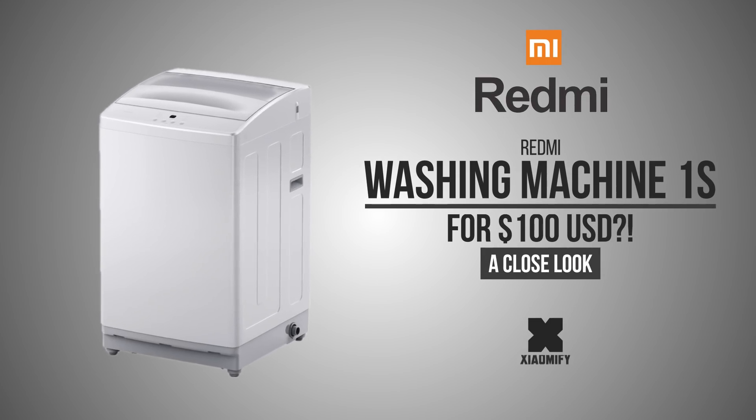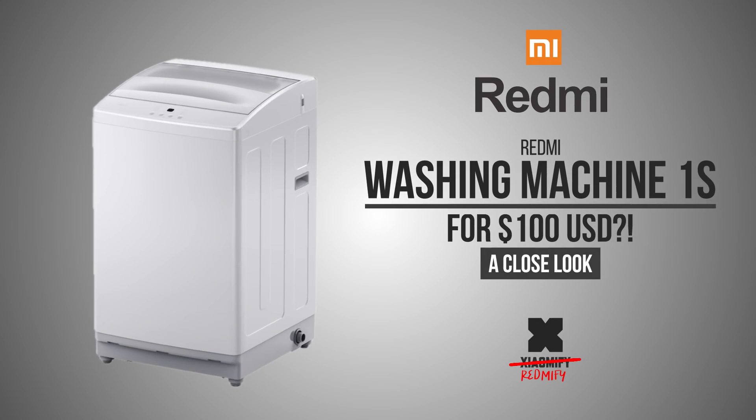Hey, what's up? It's Wick for Redmi Fi. You know Redmi, the sub-brand of Xiaomi that makes lower segment smartphones? Well, they make a lot more than just smartphones now. Let's look at the $100 Redmi washing machine.